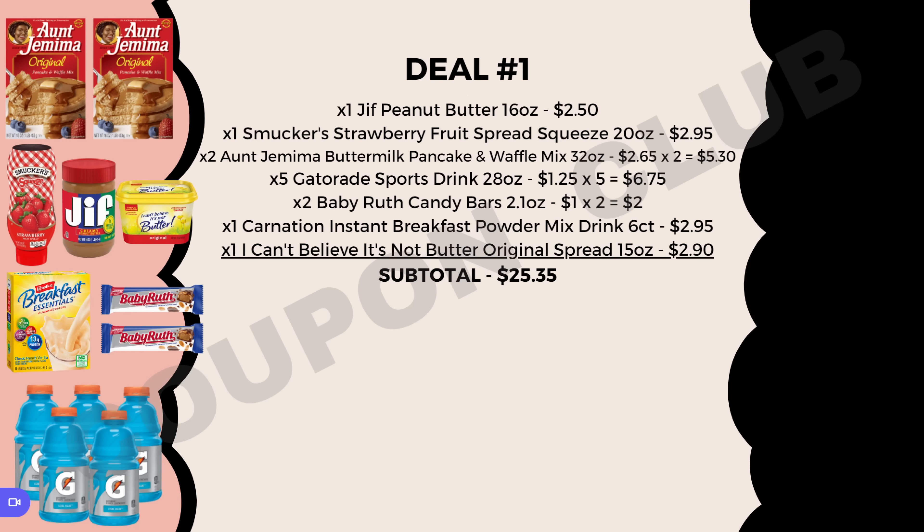Let's start with our food breakdown. The items are: Jif peanut butter 16 oz, Smucker's strawberry fruit spread squeeze 20 oz — make sure you get the strawberry one — priced at $2.95. Then two boxes of Aunt Jemima buttermilk pancake and waffle mix at $2.65 each, five Gatorade sports drinks 28 oz at $1.35 each totaling $6.75, two Baby Ruth candy bars at $1.00 each, a six-count Carnation Instant Breakfast at $2.95, and I Can't Believe It's Not Butter original spread 15 oz at $2.90.